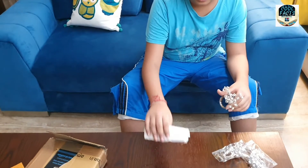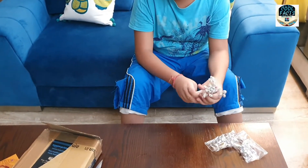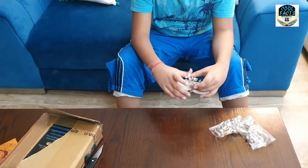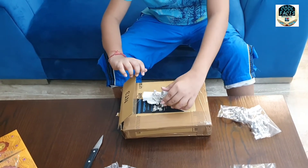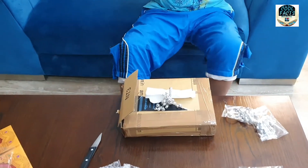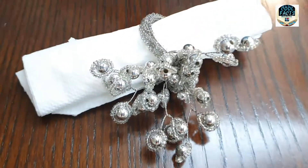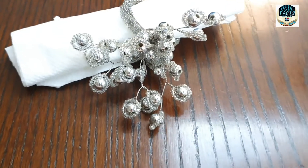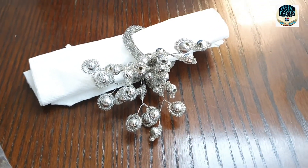We will fold the napkins. This is a plate and we keep it on this plate. This is a table plate and we keep it in the plate. It looks very nice and delicate. People get the impression that you can do a good presentation.